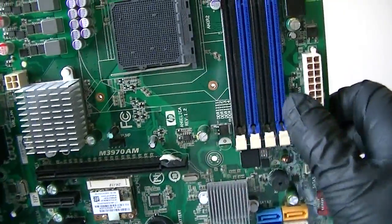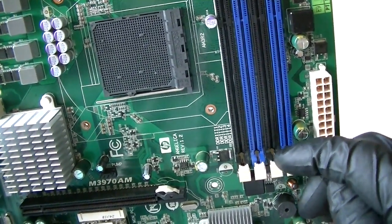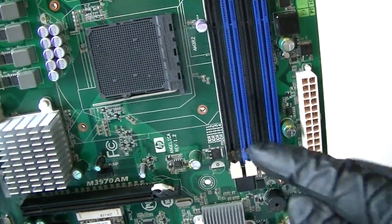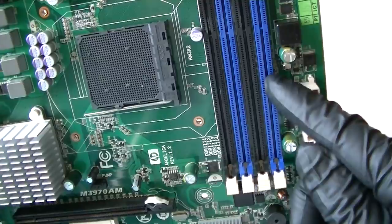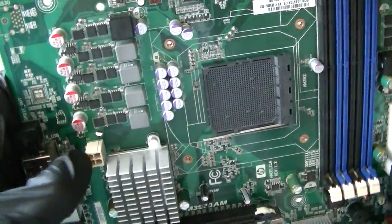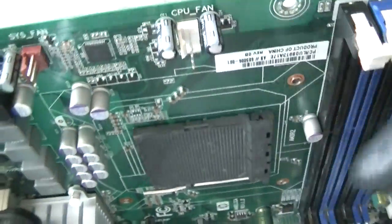It's got 4 DDR3 connectors right there. It supports DDR3 1333 or DDR3 1600, maximum 8GB per each slot, so you can do maximum 32GB on here. 24-pin for the power, 4-pin right here for the power. And this is a system fan connector right there, here's a CPU fan connector right there.